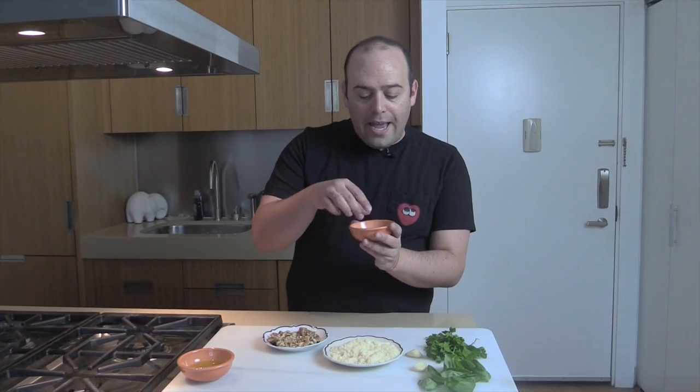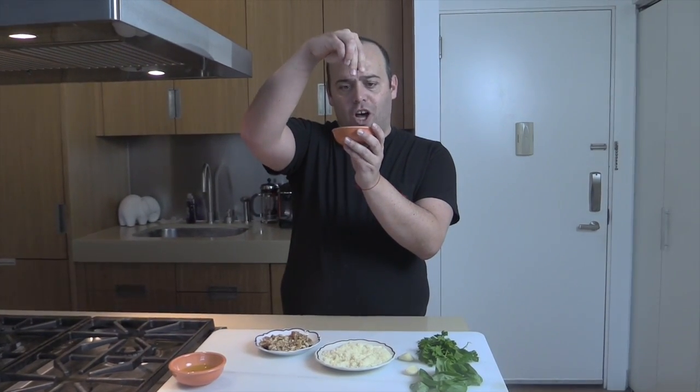A little less than most recipes because I like a little bit more herbaceous and a little less oily. And if you feel it's salty, your extra ingredient could be some salt — just a little pinch of salt.